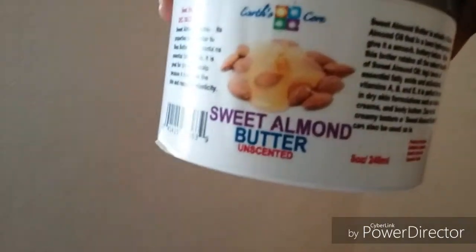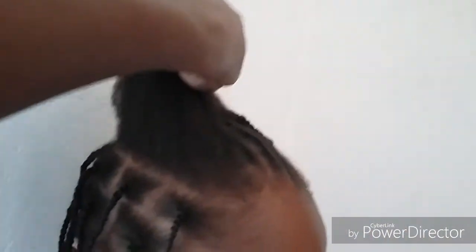The moisturizer I use here is my sweet almond butter, and I mix this with my Essence J herbal oil. That's what I use to moisturize the hair. I'm going to go ahead and finish the hair and come back again.